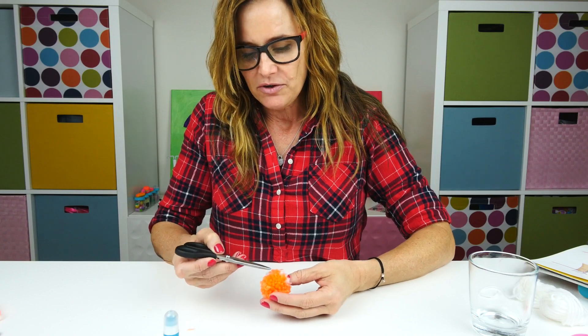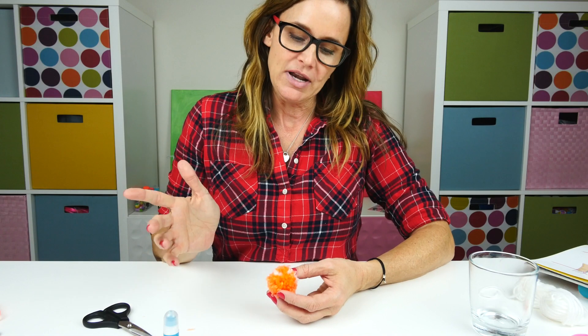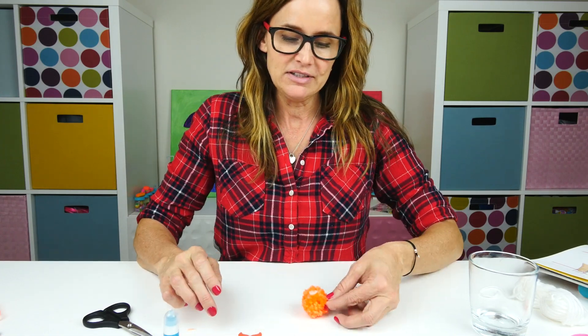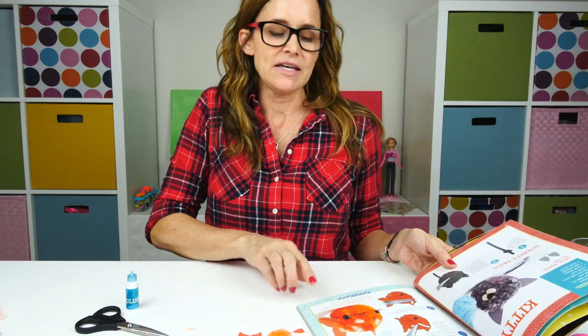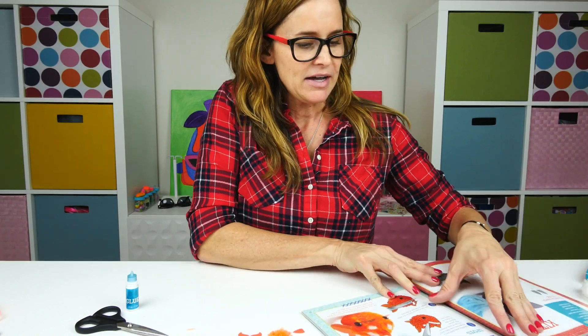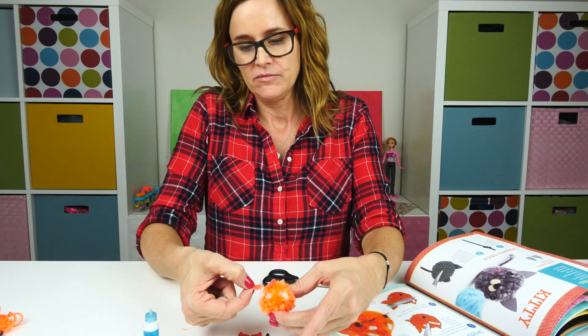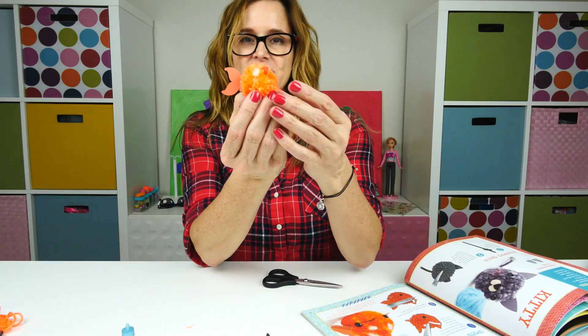I was able to add the white by basically just pressing down a few white pieces of yarn mixed in with the orange. Now we can glue in the tail and the fins and a little smile, and this is the picture I'm going to use as my guide. Oh, that totally makes it look like a fish!